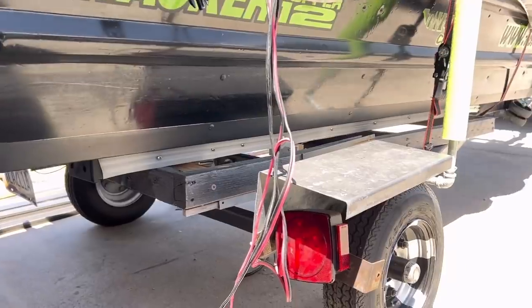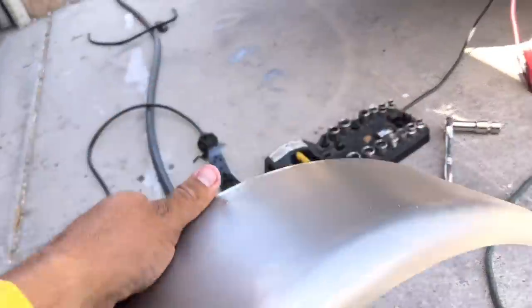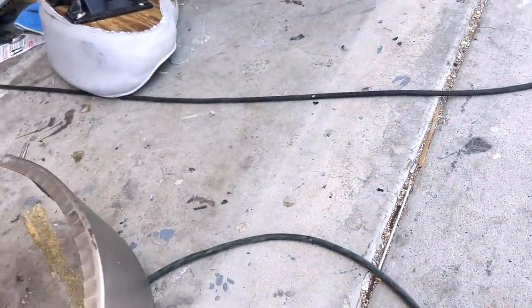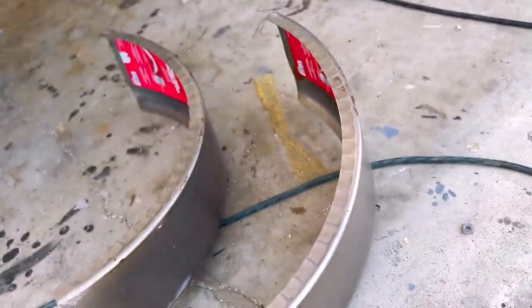We're going to fix that by taking off these and installing the replacements I bought. I'll figure out whether I have to mount some bracket, bolt them on, or weld them on — I'll figure it out. They need to go on.